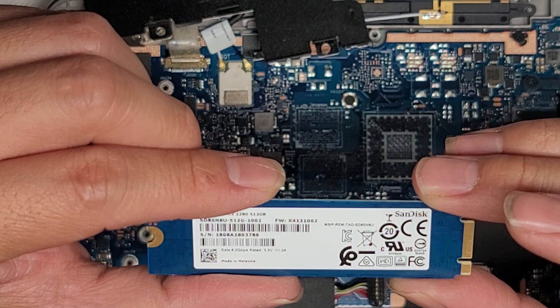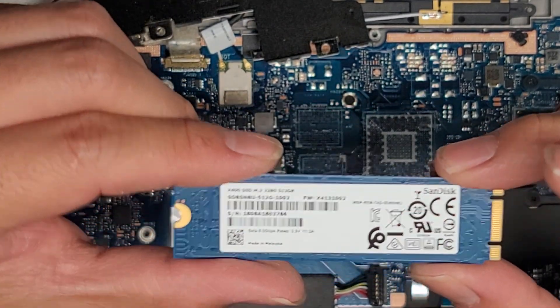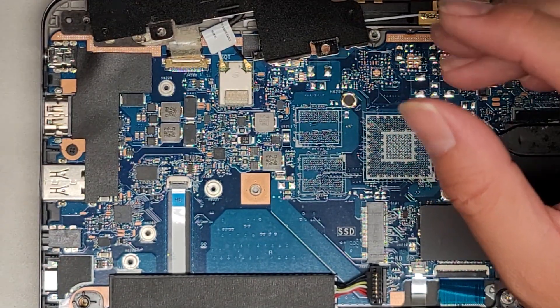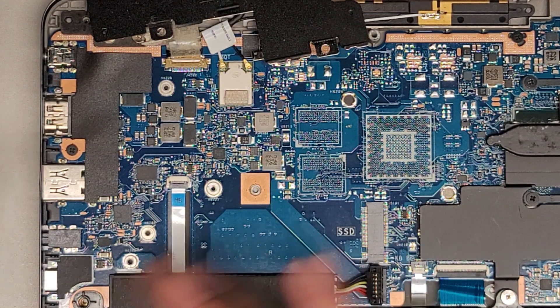Does it even say here if it's PCIe NVMe or SATA? This is actually a SATA M.2 SATA SSD. We're gonna be putting an M.2 PCIe NVMe SSD in there, so hopefully it's gonna accept it. Because if it doesn't, then we might have some trouble, and I'm gonna have to order a SATA one if this doesn't work.